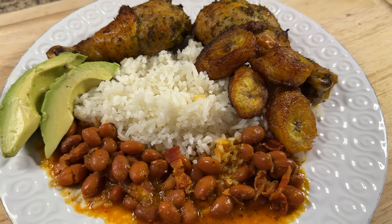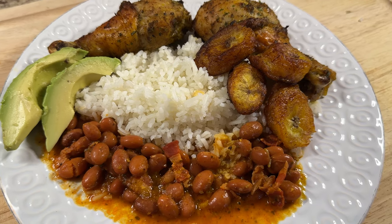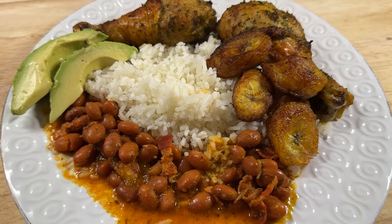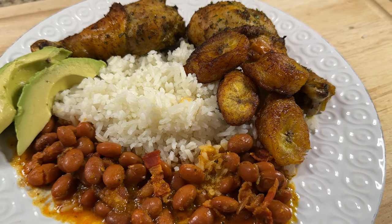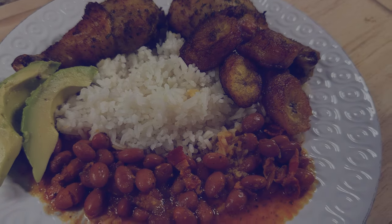Hey everyone, welcome back to my channel. So for today's video, let's make a little Puerto Rican weeknight cook with me. On the menu for today is some long grain white rice, some stewed pinto beans with bacon, very sweet ripe plantains, and some baked chicken. So let's get into it.